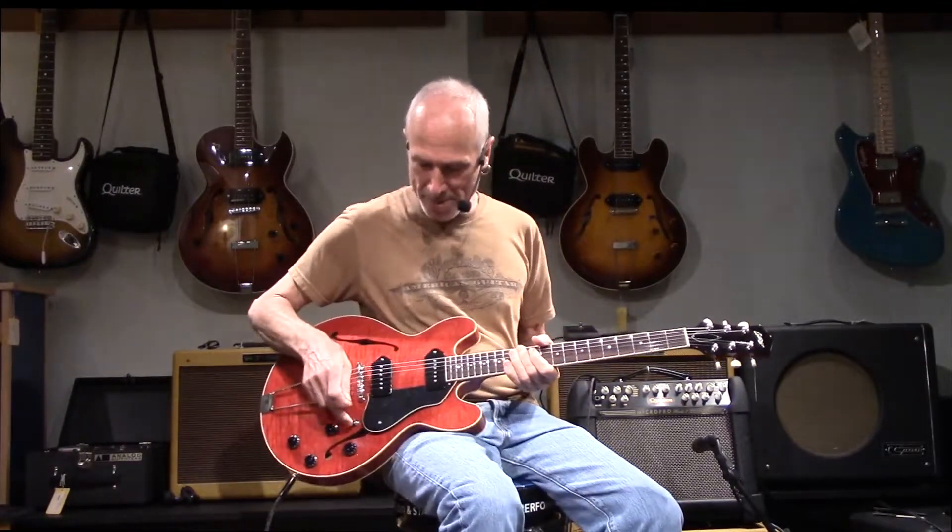I'm gonna go to the treble pickup and do some old-timey T-Bone Walker style stuff. Let's check out the neck pickup.